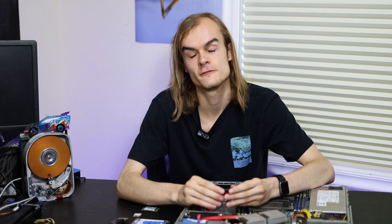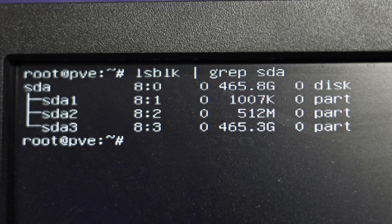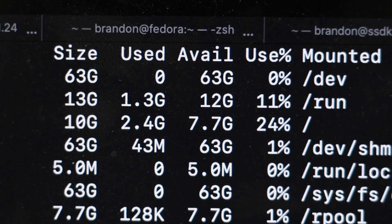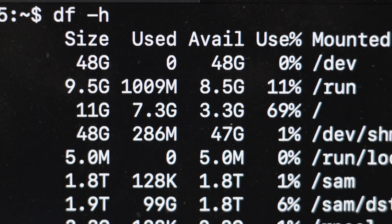The Proxmox installer requires at least 8 gigabytes of storage, and it really doesn't need much space compared to other OSes like Windows. A base Proxmox install on the root volume only uses about 1.7 gigabytes once fully updated, plus about half a gigabyte for boot volumes and partitions. I have two main Proxmox servers running for roughly two years, 24/7, with over 20 VMs each. The lighter-used one has used about 2.5 gigabytes on its boot volume, while the more heavily used one — with more logs and ATOP performance logging — uses about 7.5 gigabytes.